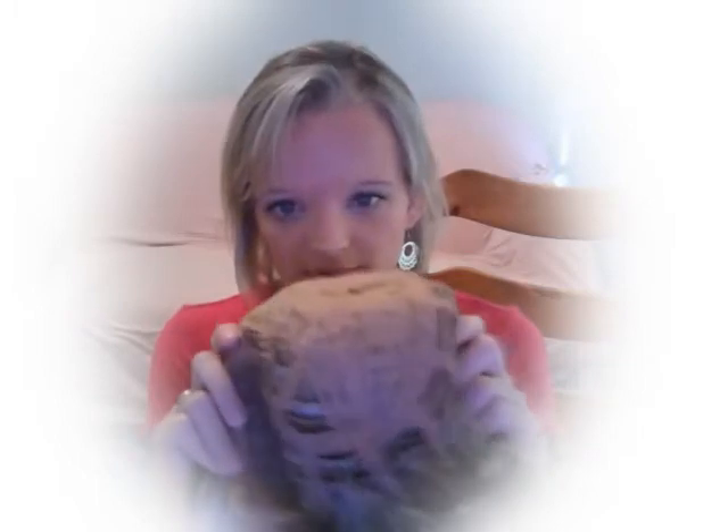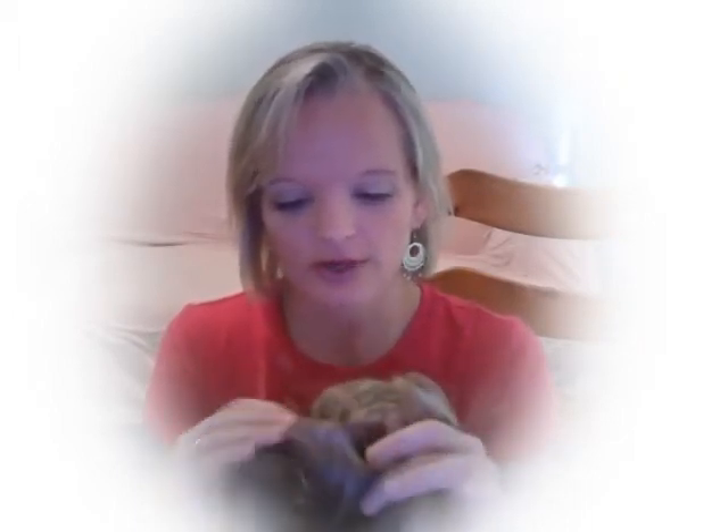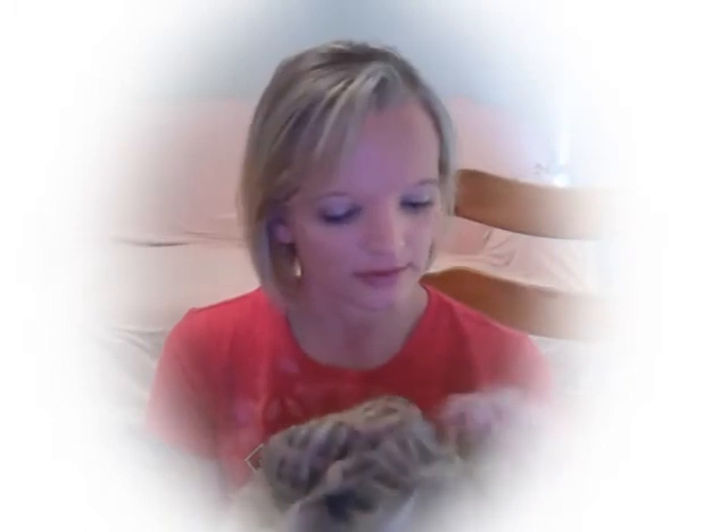The inside of the wig is made of a lace nylon. It has a strap at the bottom, kind of like what you would find on a bra, without the hook and eyes, to pull the wig to make it fit properly to your head.